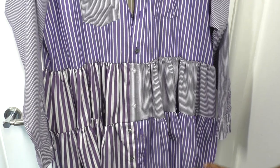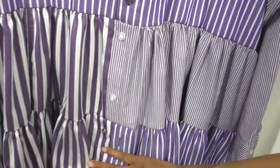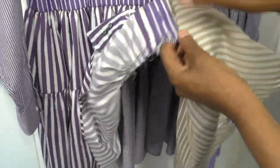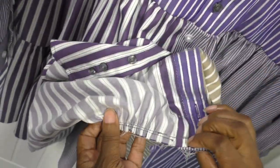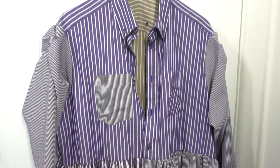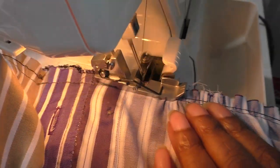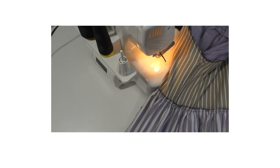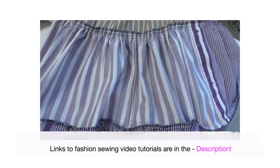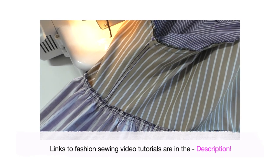We're almost there — the tiers have been sewn together. You can see these beautiful gathers on both layers. All I need to do now is overlock the seams. Let me show you what the seams look like before I take it to my overlocker to make them nice and neat. All the overlocking has been done to both tiers, the bottom one, the middle section, and also around the armhole.